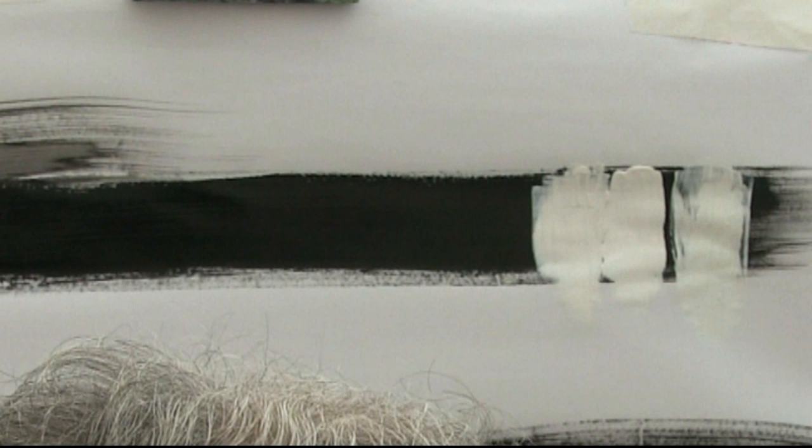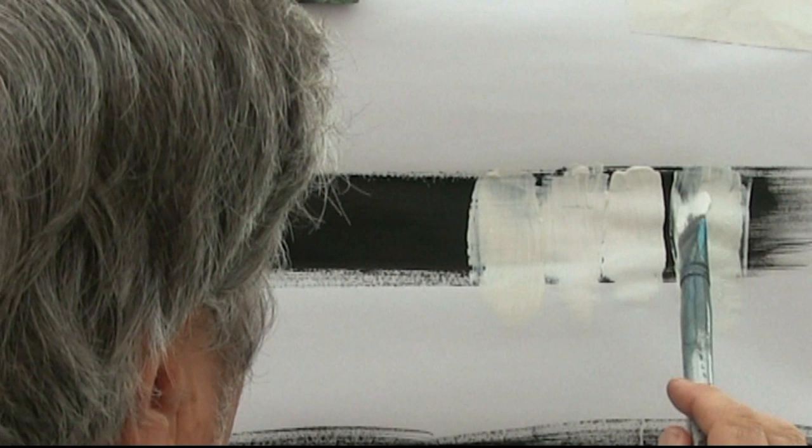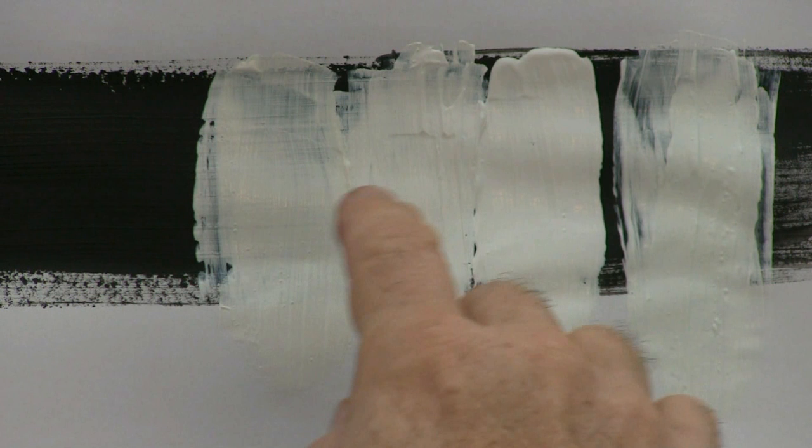Next we're going to use a cheaper one — this is the Royal Langle, cheaper paint altogether. Again, clean the brush, dry it on paper towel, straight into it. It's quite jelly-like inside. Not bad, but you can see how thin it is looking — you can actually see the black showing through, and it's much more jelly-like. It's just up from the cheapest one we started with. So not so good, but for the price you get what you pay for. Looking closely at those: System 3, Specialist Crafts, then the abstract and the cheaper paint.